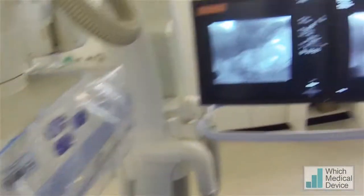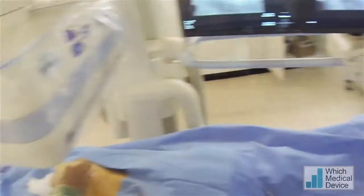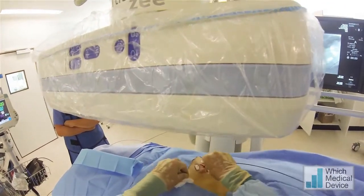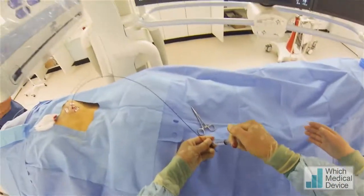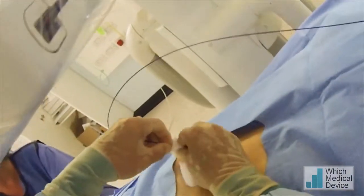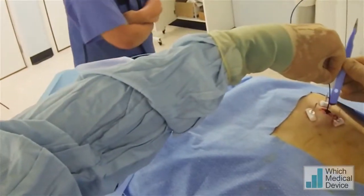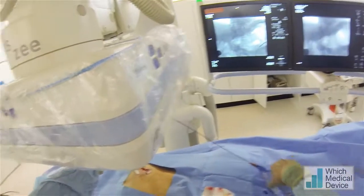We've got plenty of wire in there, angled up towards the fundus — that's fine. Then going to use a 6mm angioplasty balloon to measure the length of the track we're going to need for the gastrostomy. Inflating the balloon and pulling it back to the inside of the gastric mucosa. Measuring from the first marker on the balloon to where my fingers have pinched it at the skin — that's 3cm. So that's a 3cm gastrostomy tube we're going to insert.